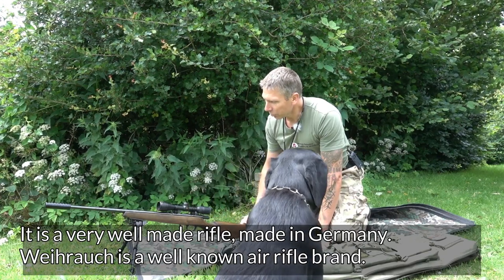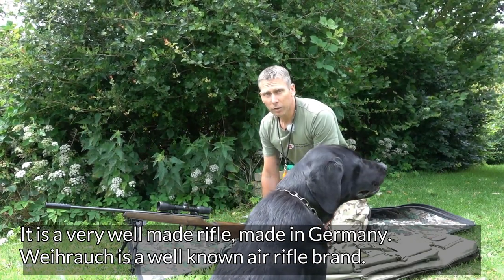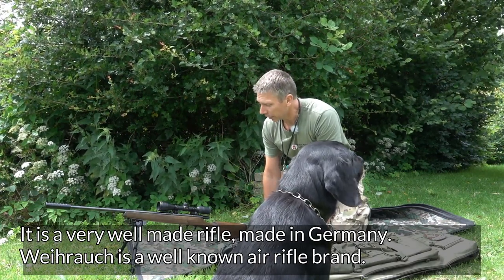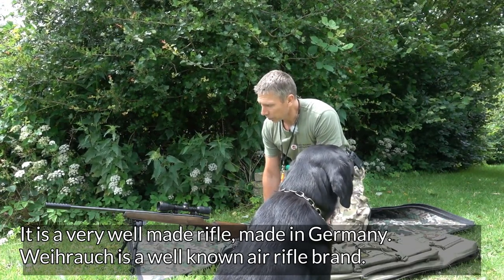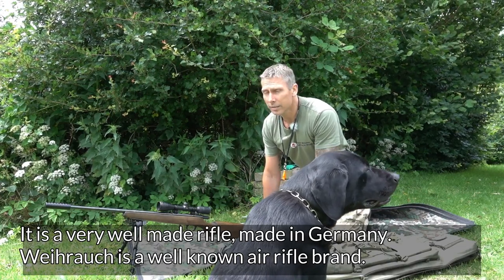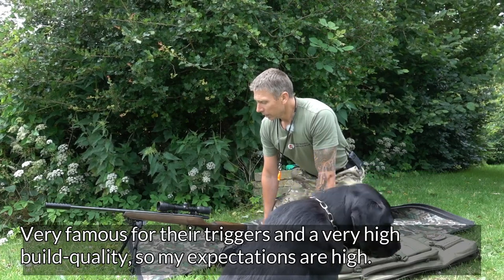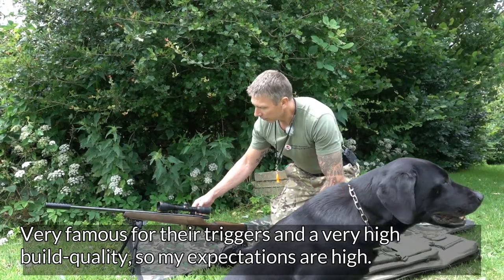As I said, German-produced. Weihrauch – those of you who shoot a bit with air rifles probably know the brand. They're very well known especially for their triggers, and have always been one of the leading brands in the air rifle world. So I have quite high expectations.